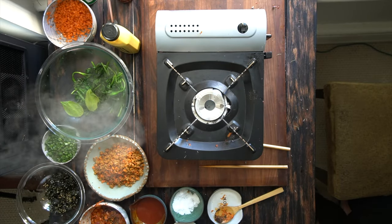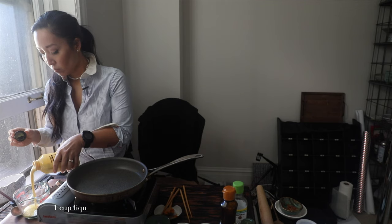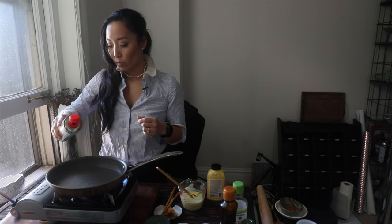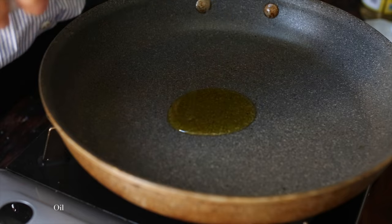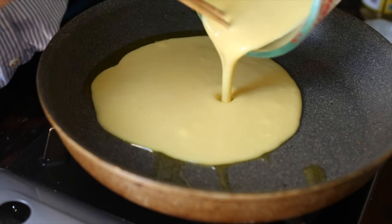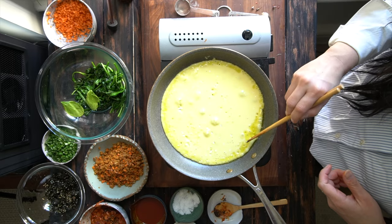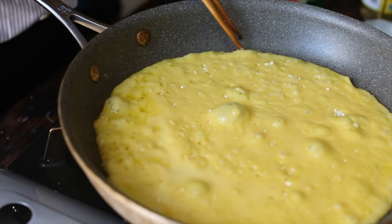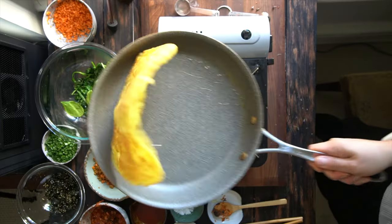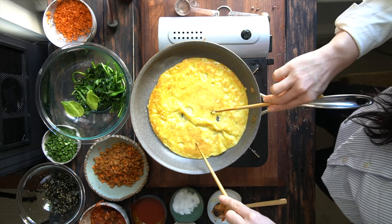Now we're gonna mix up our crepe batter, and really all that is is a tablespoon of potato starch plus one cup of liquid egg replacer — I prefer Just Egg as my liquid egg replacer. We're going to add a little bit of oil to our nonstick pan and pour that crepe batter in. Hopefully you do a much better job of mixing it than I did, because I got lots of clumps of potato starch. You're gonna want to use a whisk as opposed to chopsticks to avoid the clumpiness. Just cook it, and if you can flip it that's great; if not, just use a spatula to get this lovely crepe going that you'll use to create a roll later on.